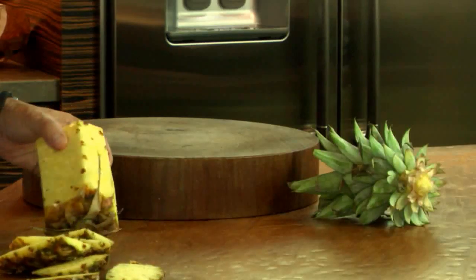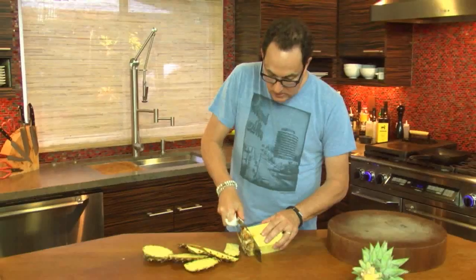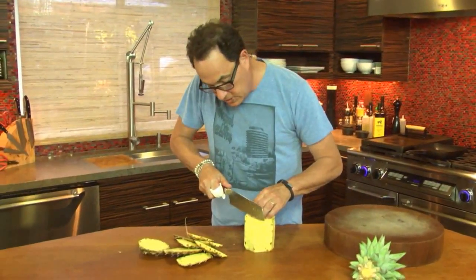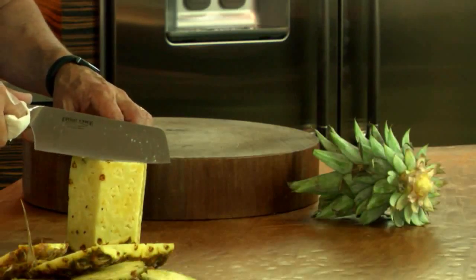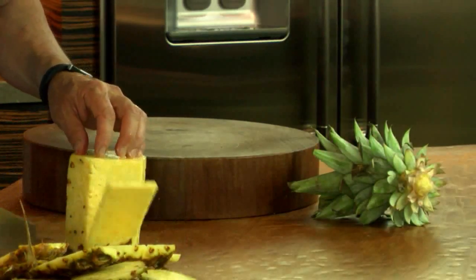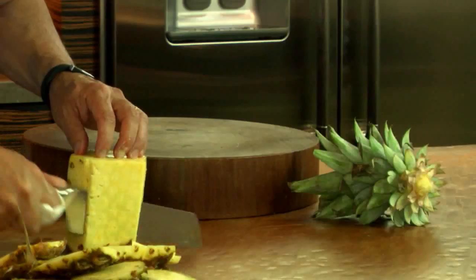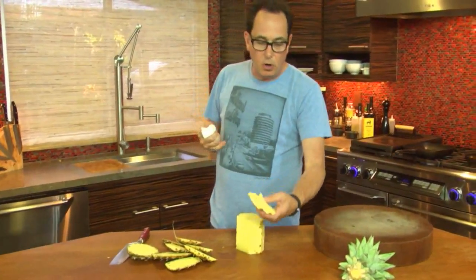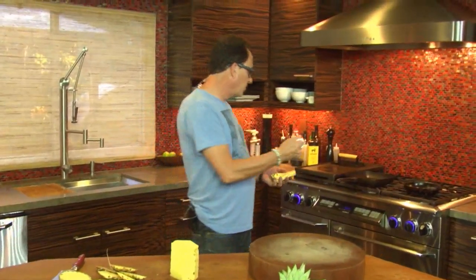So I've just cut the edges off the pineapple. Oh, that's a good pineapple. I can smell it from here. I feel like I can tell by the way that it cuts. Look how beautiful that is. Okay, so I'm going to take these pieces — I don't need them all — but I'm going to take them and throw them over here.